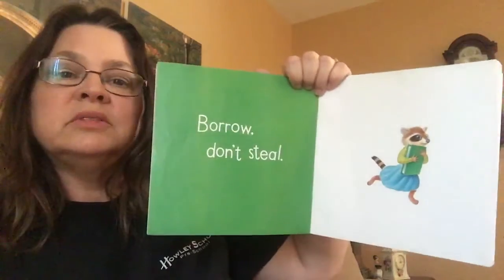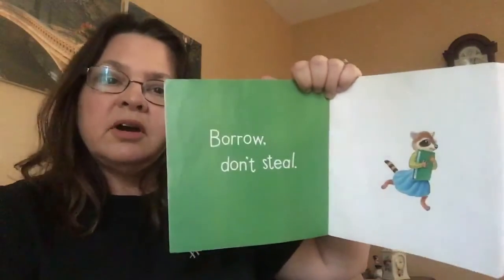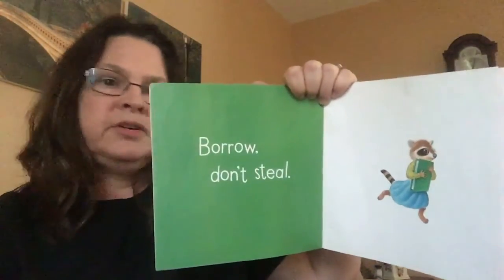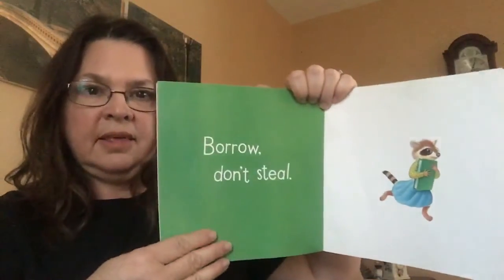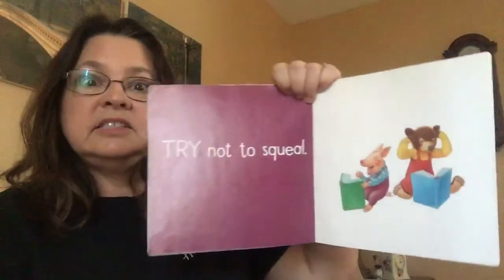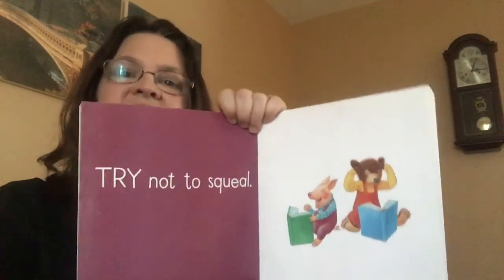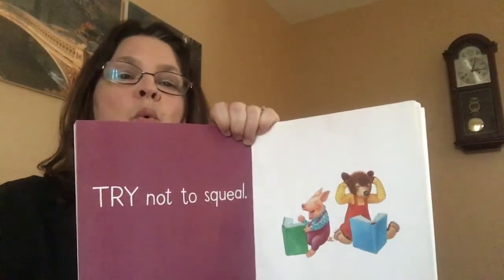Borrow it, don't steal. So if somebody loans you a book — a friend, a mom, a dad — take good care of it and when you're done, give it back to them. Try not to squeal. In our classroom we have a library where we can go and read our books quietly.